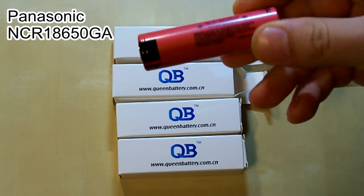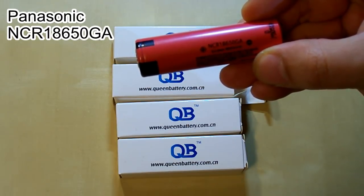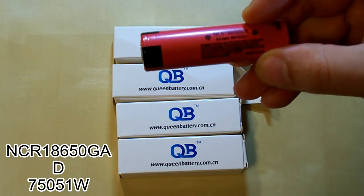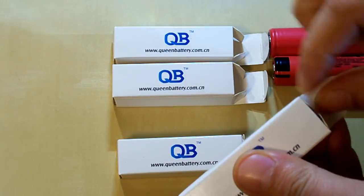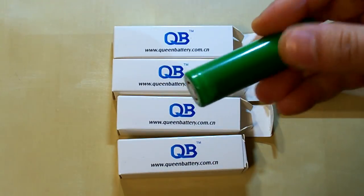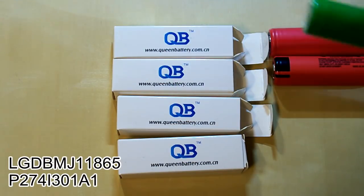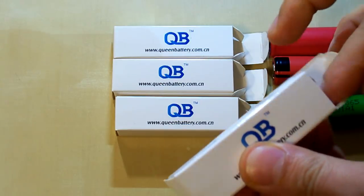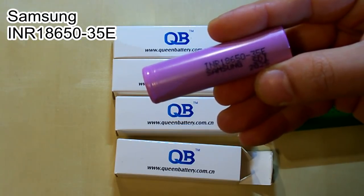I will call it Panasonic because it's designed in Panasonic style. It's also marked as NCR 18650GA and it was made in Suzhou, China — Panasonic has built a new factory there. The third hero is the LG INR 18650MJ1, I think it's made in South Korea. And the last one is also from South Korea: Samsung INR 18650-35E.